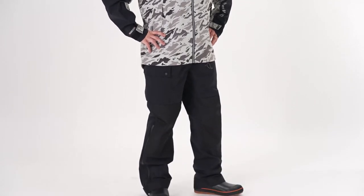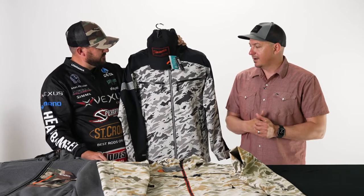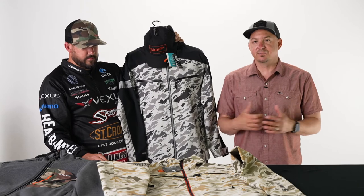The CX has been a great seller for us. A lot of anglers loving the new look, the vibe, the feel. And we've come with some awesome new colors for spring 2023.